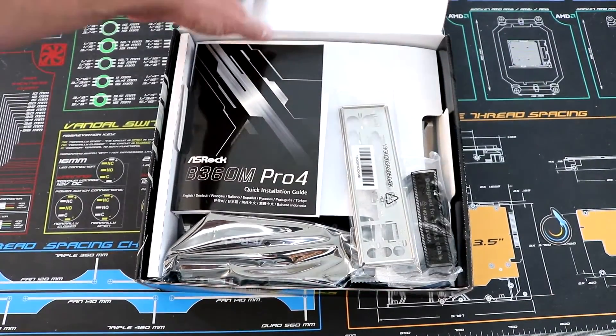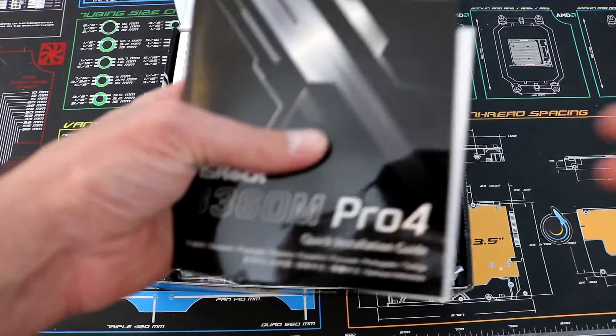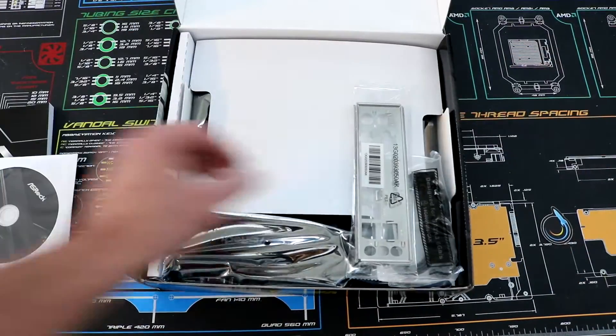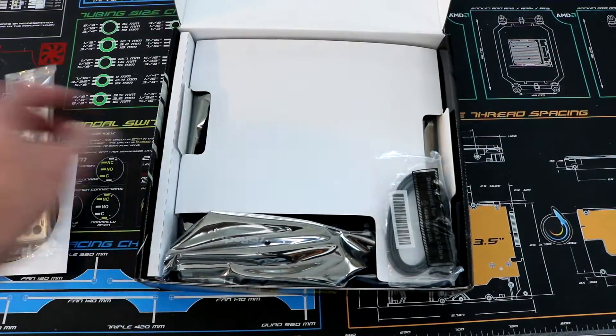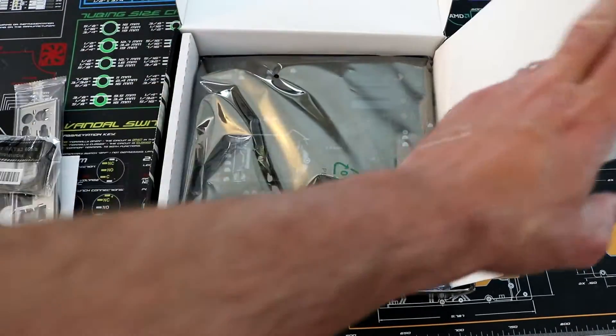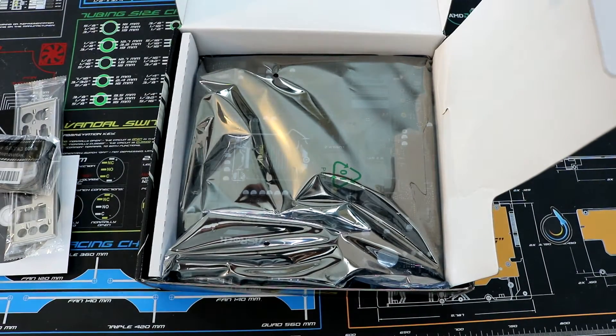Opening it up, we've got a manual as well as a driver disc. We've got a rear I/O shield, some SATA cables, and then the motherboard itself. I'll go ahead and get it out of the bag.